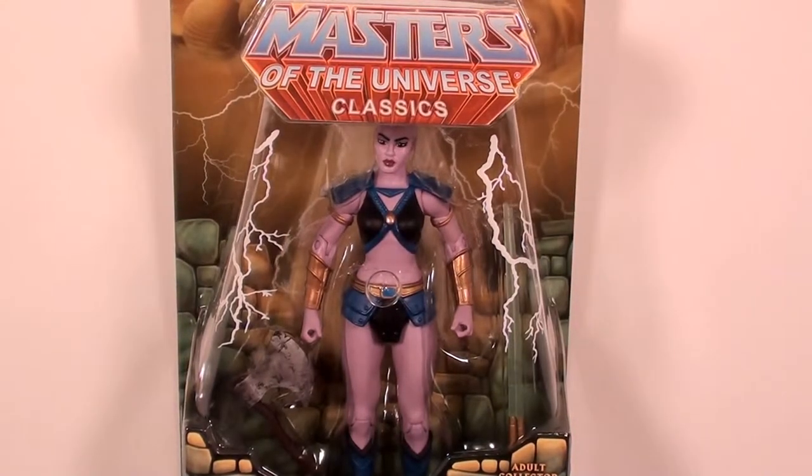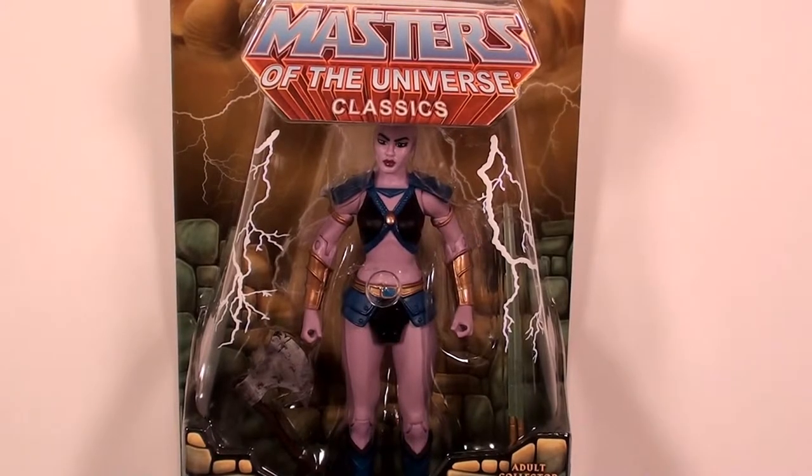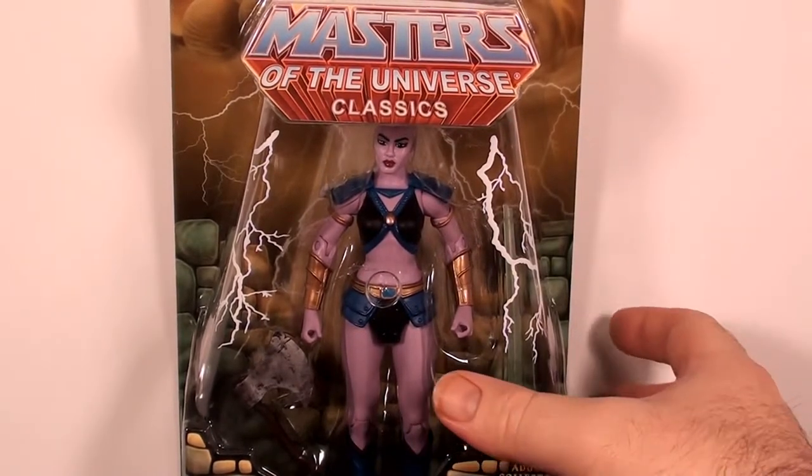Huntara is a Filmation character - if I'm not mistaken, I think she's from the Princess of Power cartoon. I have a fairly decent knowledge of Filmation and Masters of the Universe, but not encyclopedic knowledge. The cartoon was very appealing to me as a kid in the 80s, but it's pretty simple. Huntara is also the winner of the fan's choice award - a fan-voted figure that won out of a vote of several other characters.